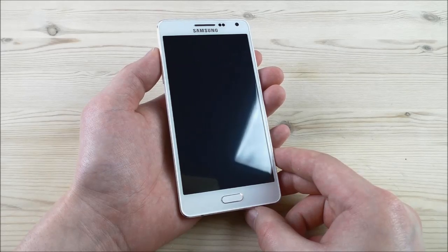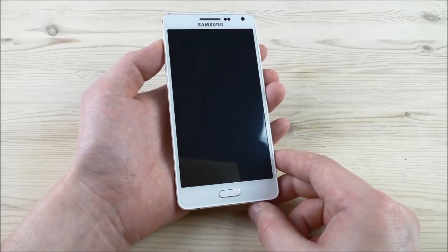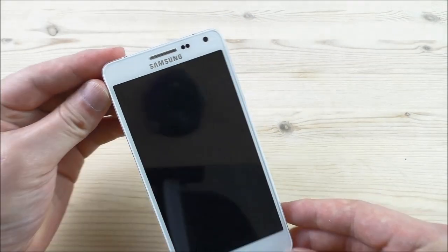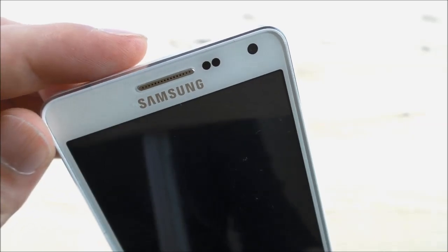If you have any questions please comment below and I will try to answer them. This phone comes with the MTK6582 chipset, 1GB RAM and 8GB ROM, Android KitKat, a 5 inch IPS HD screen, and a very nice metal body. On the front we can see it comes with the Samsung logo, and we have the light and proximity sensor in the top.